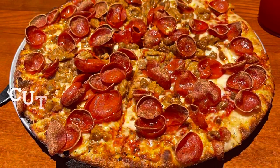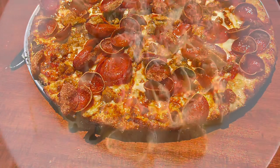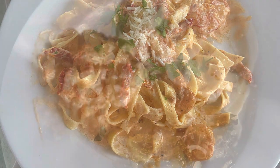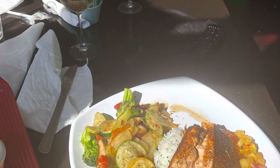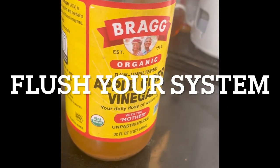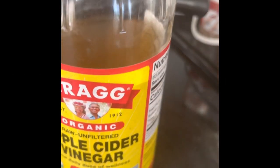First, I cut out all fried foods and I cut out pizza. I had no pastas, no white sauces, no beer. I incorporated more vegetables and lean protein to my diet. I also flushed my system with vinegar and drank plenty of water.